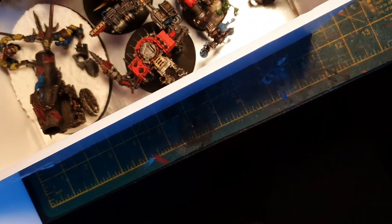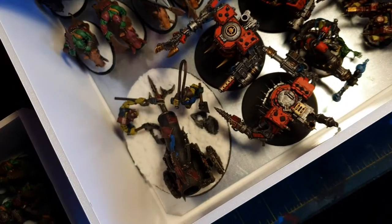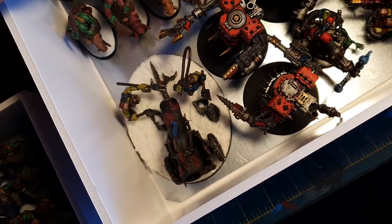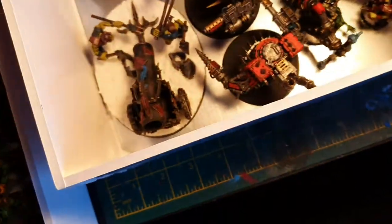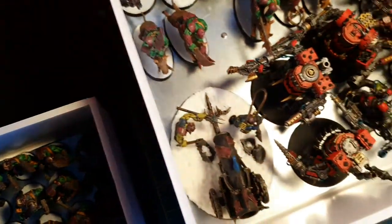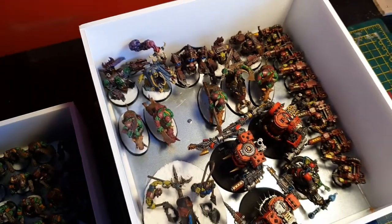The superglue isn't holding on some of them. It's holding a good 90% of them, but one or two — for some reason the magnets just come off. I'll just go over them all and put one layer of superglue on them. A couple need to come out and have their magnets redone.